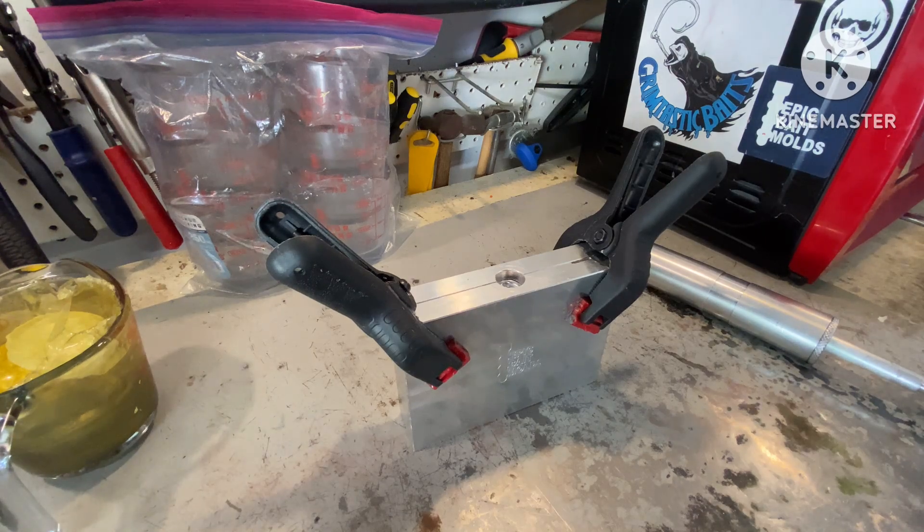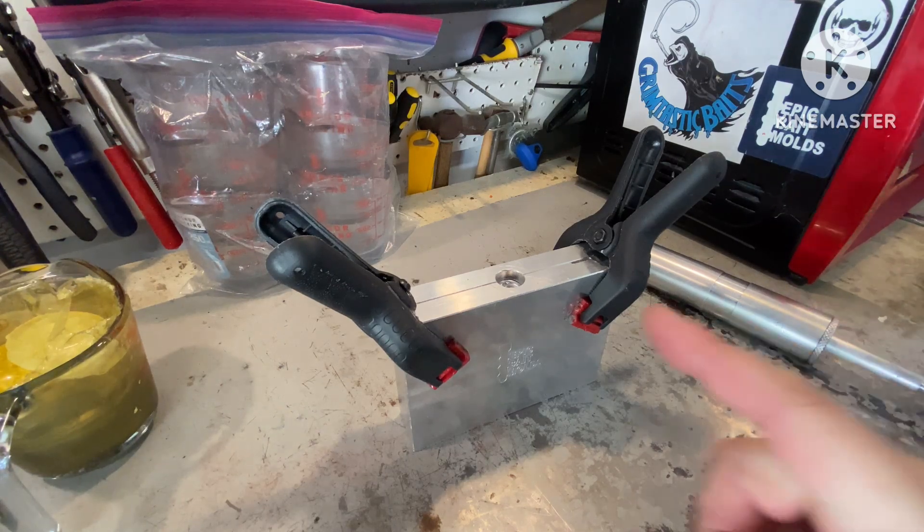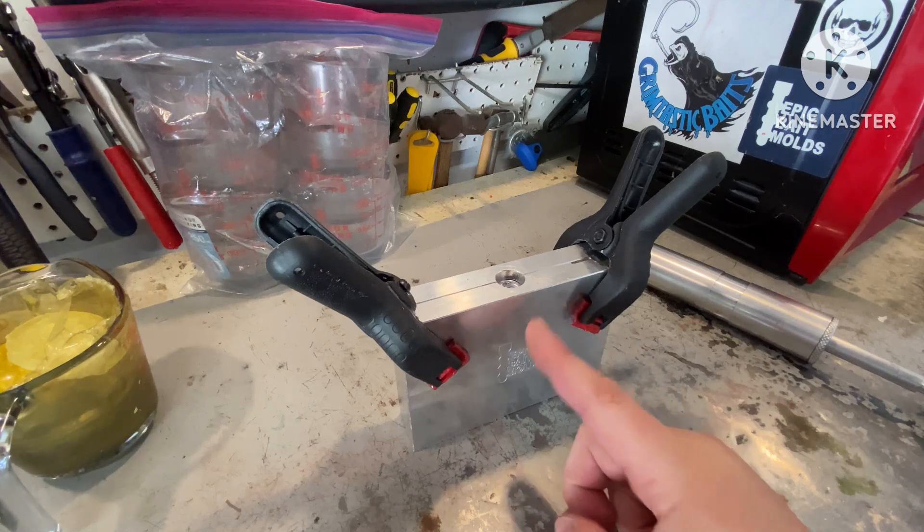Hey everyone, Mark with Grimtastic Baits. This is the Epic Bait Mold's 1.7 inch prey bait.